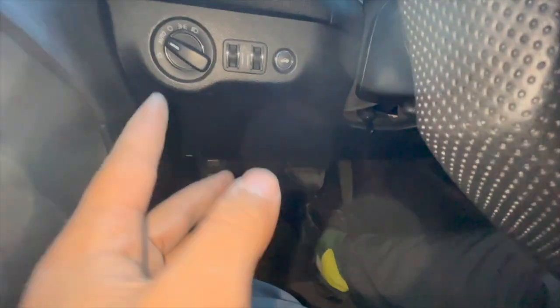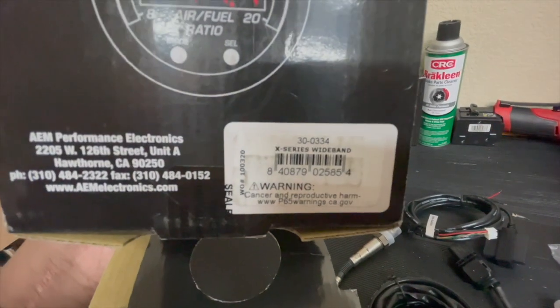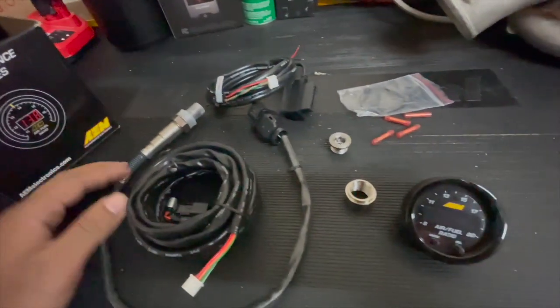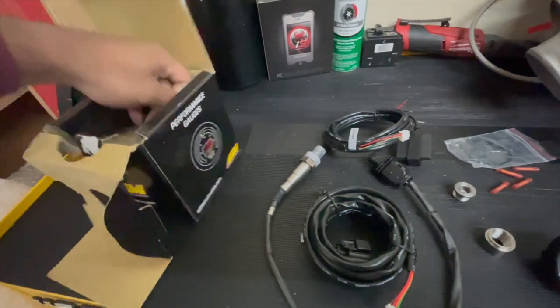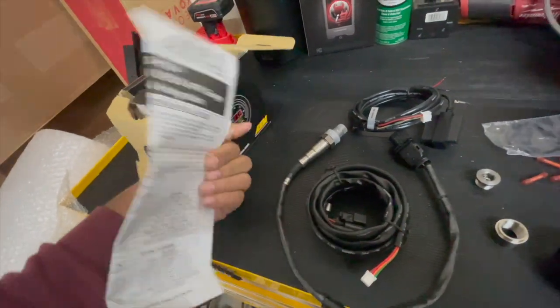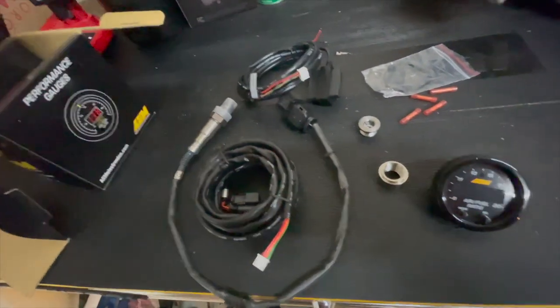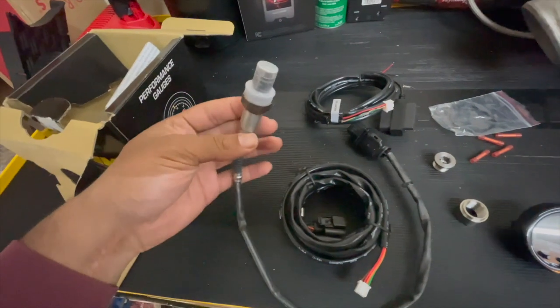This is the 300334 X-series wideband. It comes with install instructions but it's actually pretty straightforward. What you have in the kit is the O2 sensor itself.